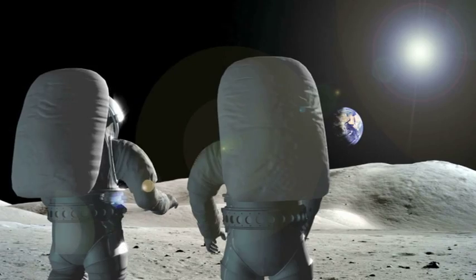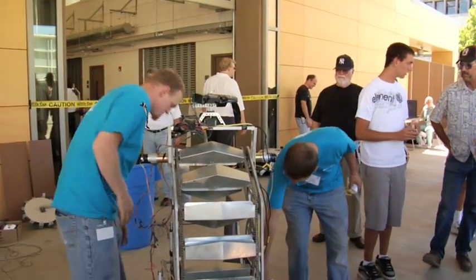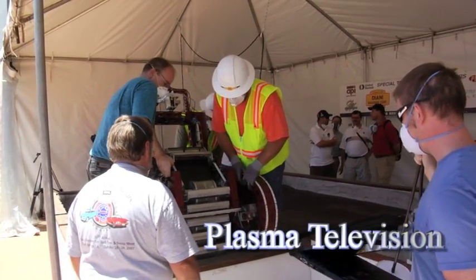The sharp dirt on the moon isn't the only challenge the lunar backhoe faces. NASA wants to use just 150 watts of energy to power its lunar backhoe. That's less energy than powering your game console, and also less energy than the typical plasma TV uses.